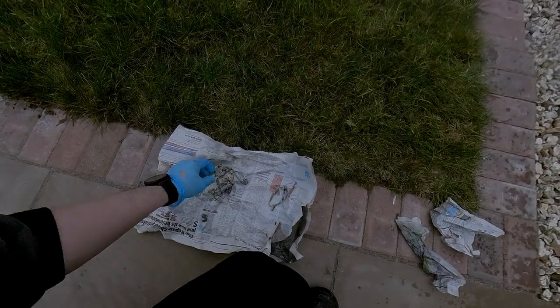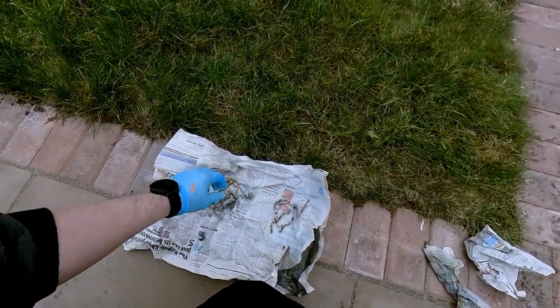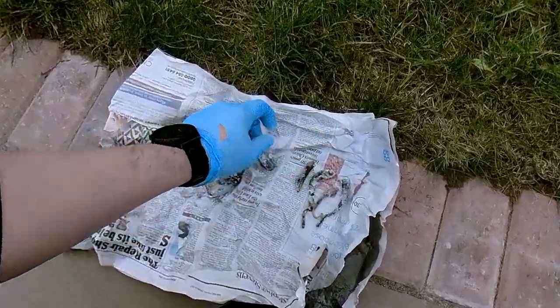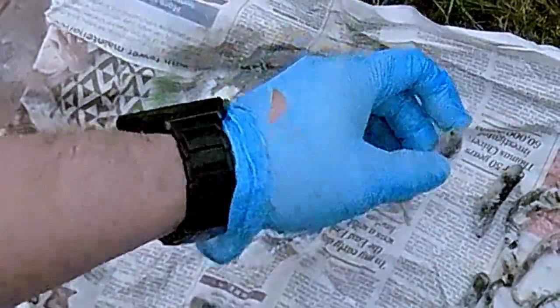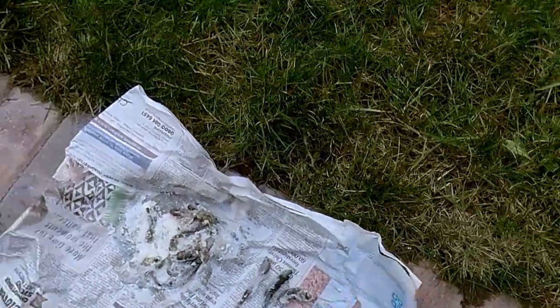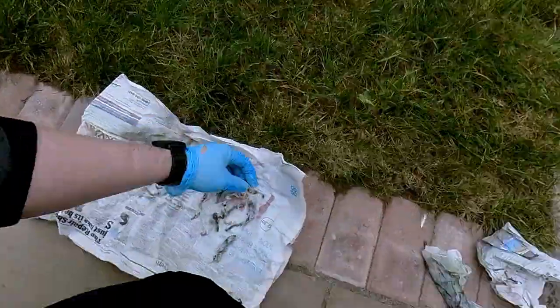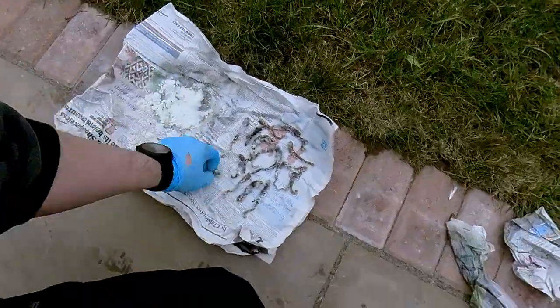Leave it for 15 minutes. Now for the next step, shake off the excess salt from each worm. You can tell the salt did its job from the wet marks on the newspaper underneath the salt mound. Once you've shaken off most of the excess salt, time to saturate them again with salt.